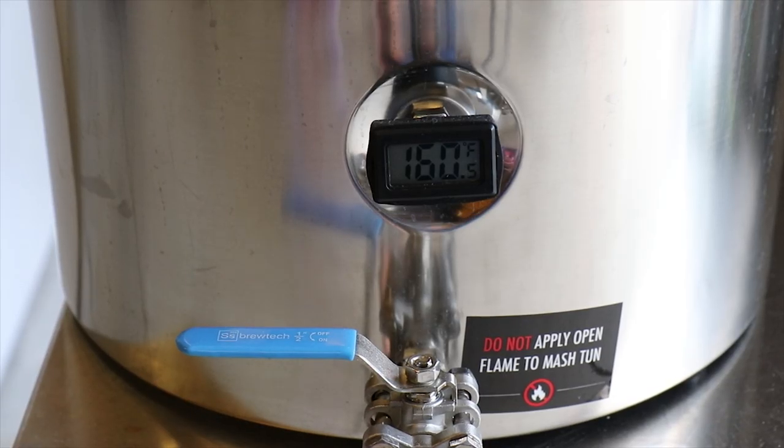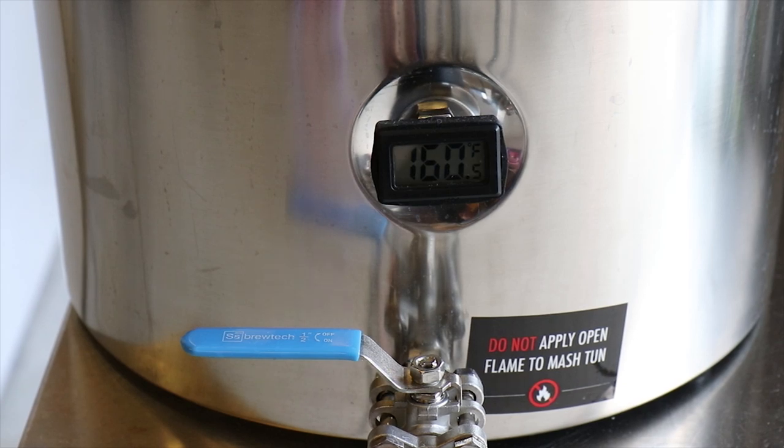I'm finally getting this equipment down. You can see I was within two degrees of exactly where I wanted to be.